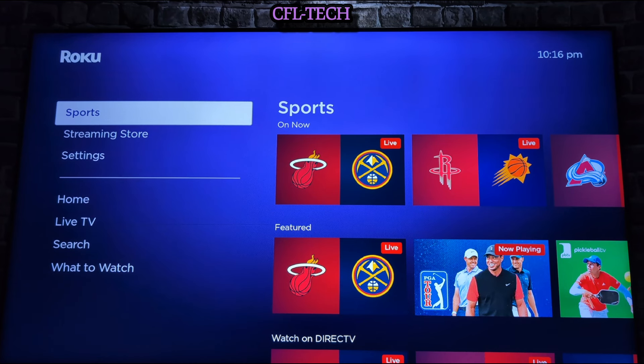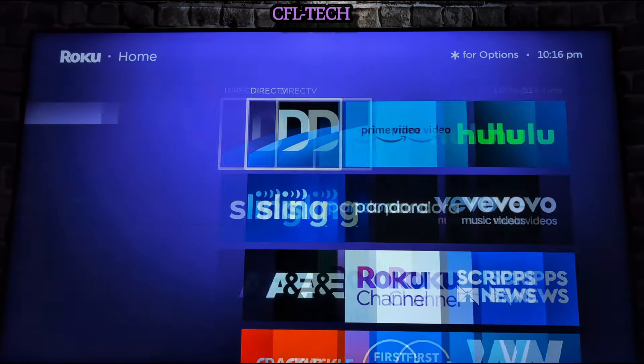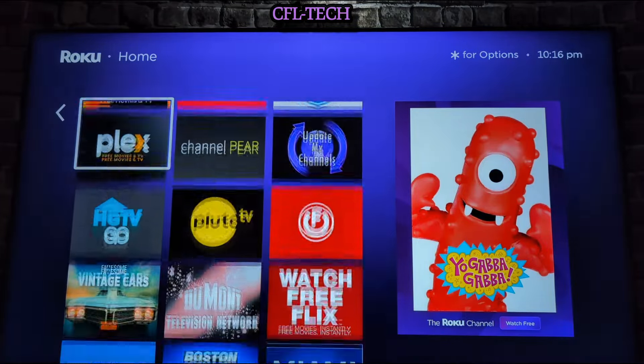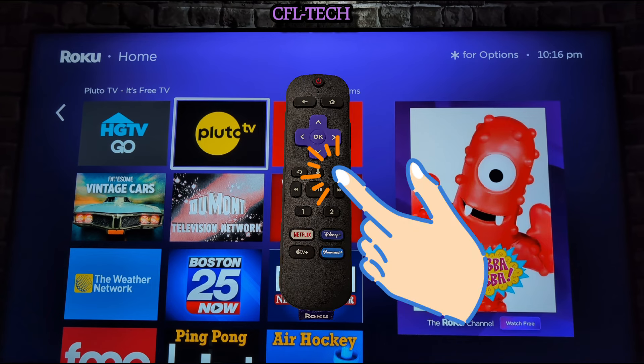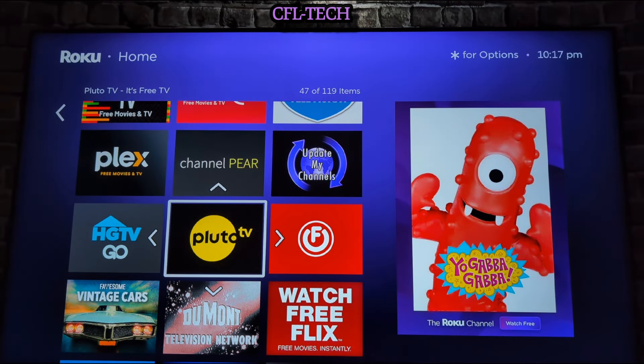Next, let's show you how to customize your channels. If you want to move a channel — say you want Pluto TV to move to the top of the list — you hit the asterisk button shown on the screen. You'll get a menu that comes up, and one of the first options is 'Move App.' Select that and you'll see it's highlighted with arrows in all directions, so you can move it wherever you want.